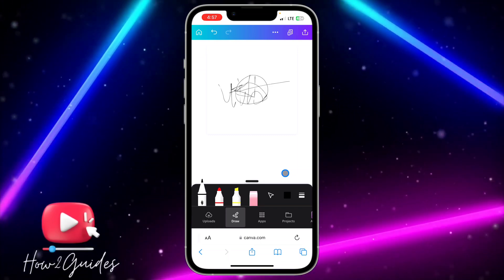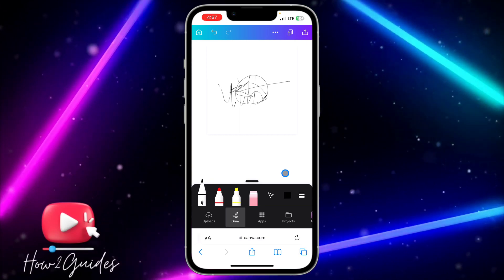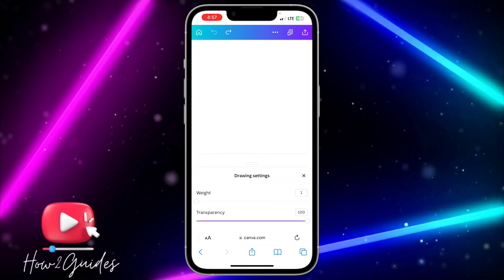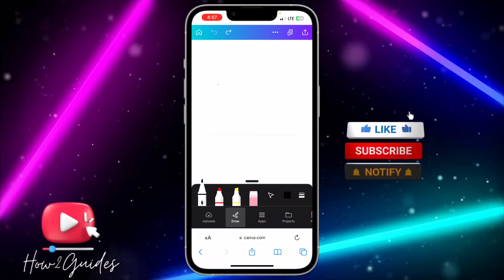If the line is too tiny, you can change the weight to two, but I recommend using one. Let me change it and draw the signature again.